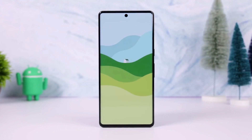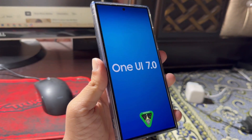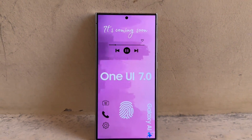Recently, Google put out a new test version of Android 15. After that, Samsung got busy working on a test version of their own software called One UI 7.0, which is based on Android 15. They're doing this for their newest phones, the Galaxy S24 series.